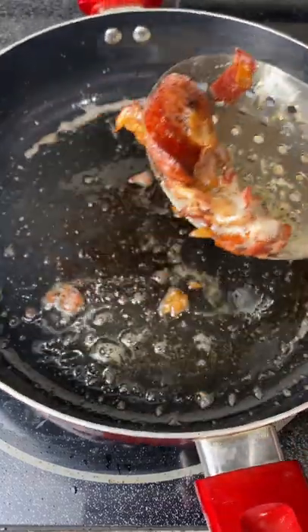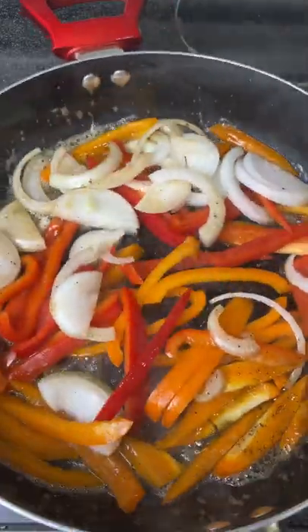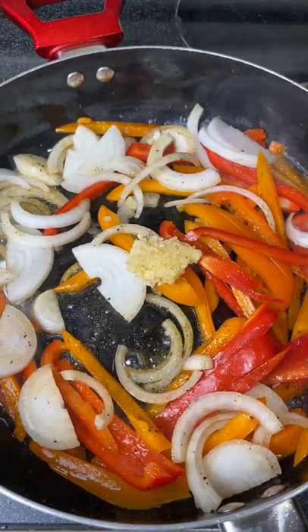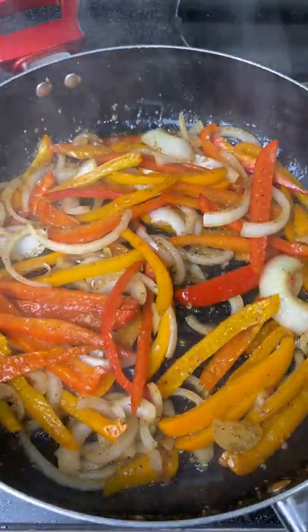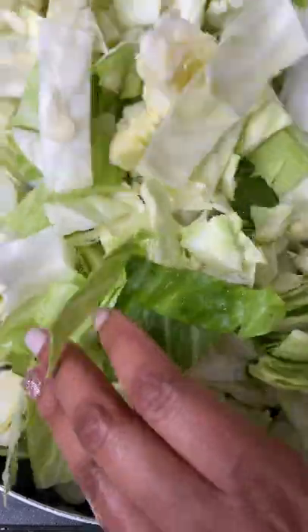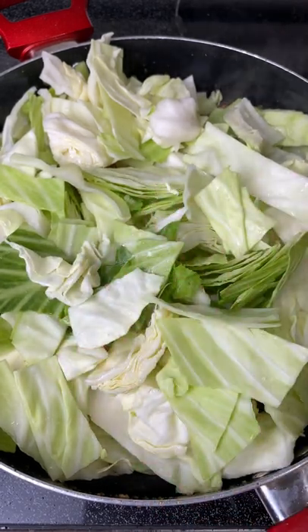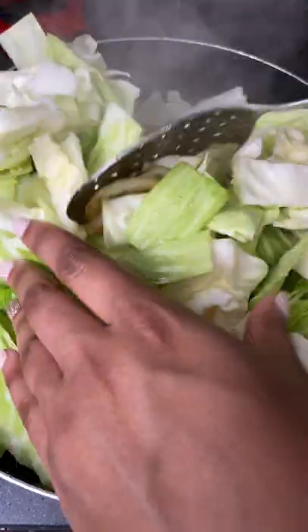Once everything is out, I add the veggies we chopped earlier — the bell pepper and onion — to the pan on medium to high heat and cook down all those vegetables until they're nice and soft. I also added about a teaspoon of garlic. Once everything looks nicely softened, I add in the washed cabbage and take my time adding it to the pot. I highly recommend using a bigger pot than you think you need.